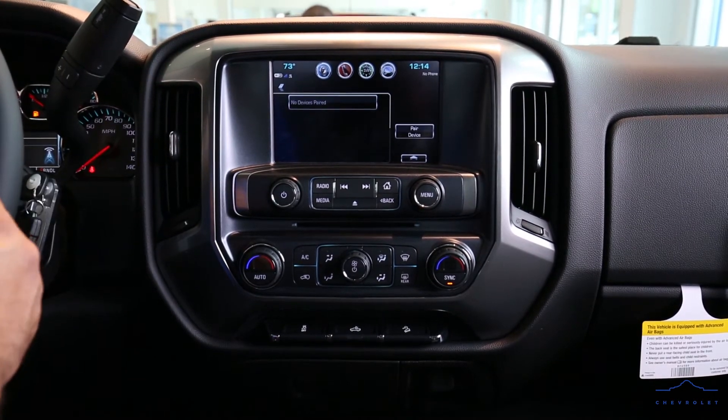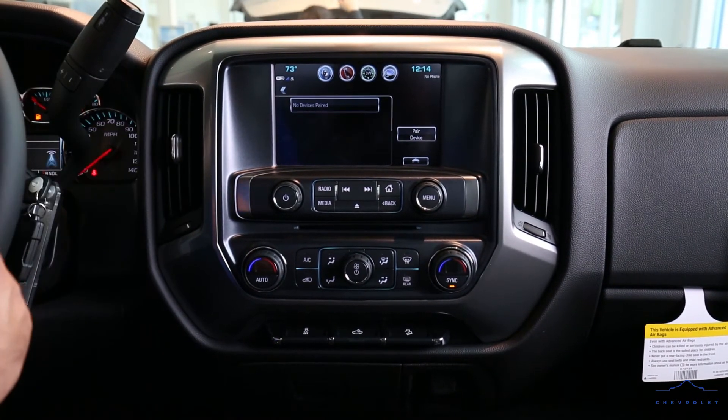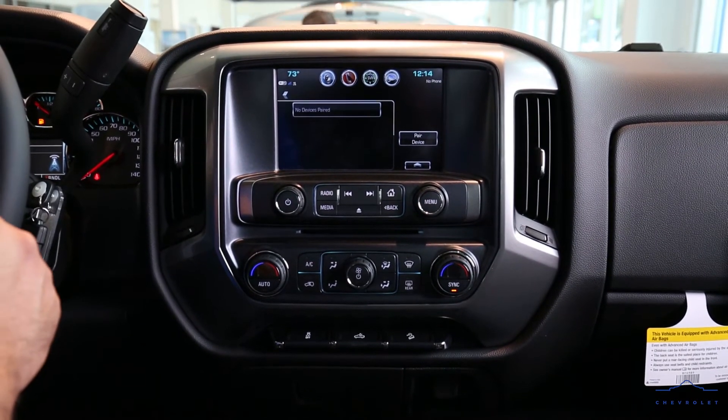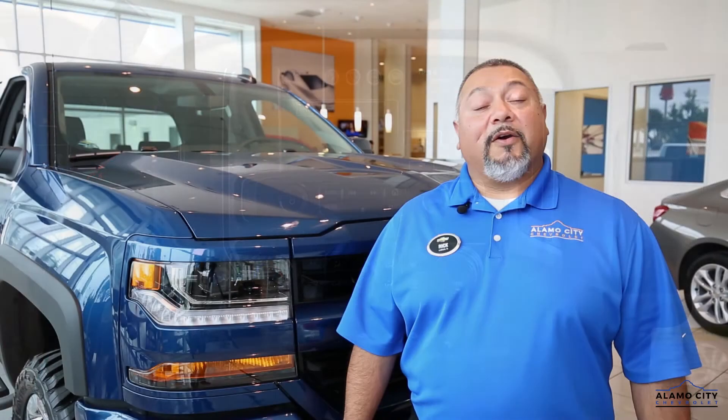Come on out and see us here at Alamo City Chevrolet — we're waiting for you to come pick up this beautiful 2018 1500 Silverado pickup truck and take it home today.